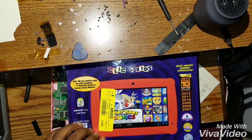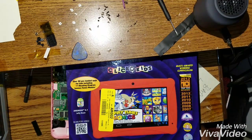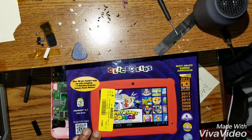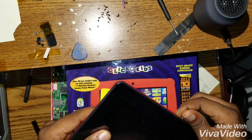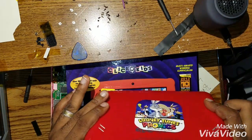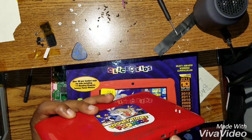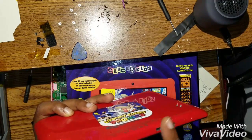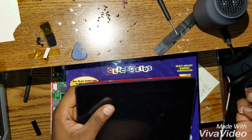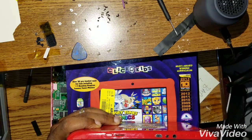In case you just want to factory reset this tablet for your own reason, there is a way you could do it. The tablet is right here. It's a little bit hard because there is no volume button, but there is an easy way. You look for the charger — this is the charger right here.